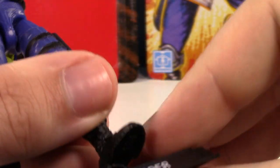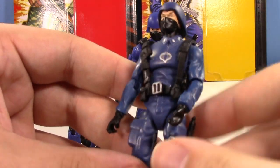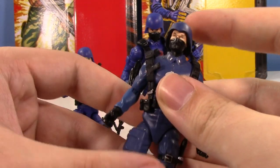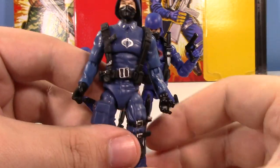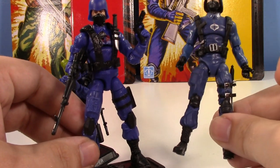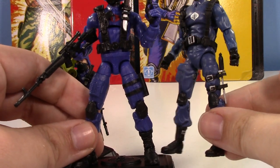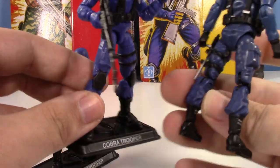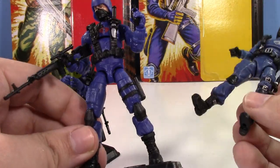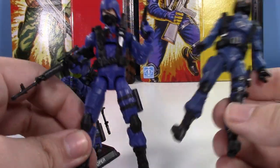Let me compare him with some other classic three-and-three-quarter inch Cobra Trooper figures. This is the 25th Anniversary mold — you can see he's bald underneath. You can see how the technology has advanced: he only has swivel wrists, no thigh swivel, just normal swivel-hinge boots. He does have some more paint — nice silver details on the straps — which I do wish the new one had. You can always add it with a little silver Sharpie if it bugs you. But with all the articulation and accessories in the new one, I'm really not disappointed at all.